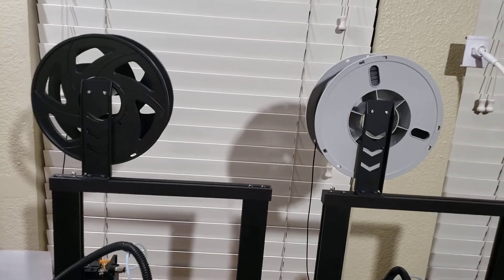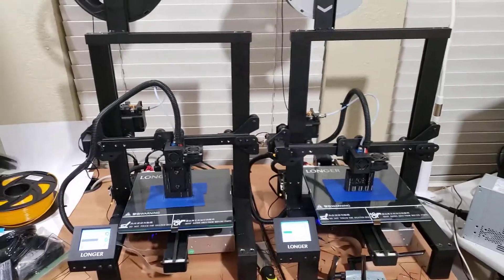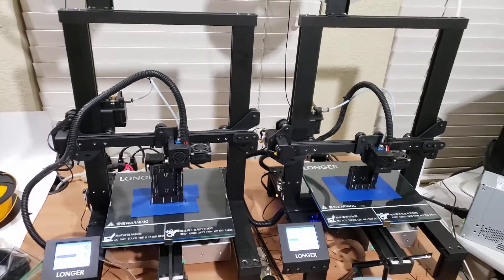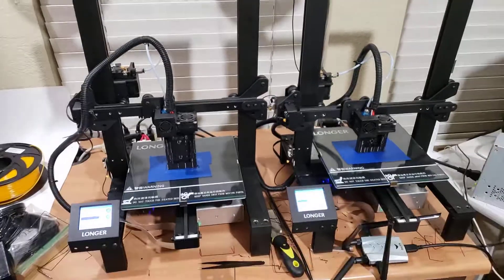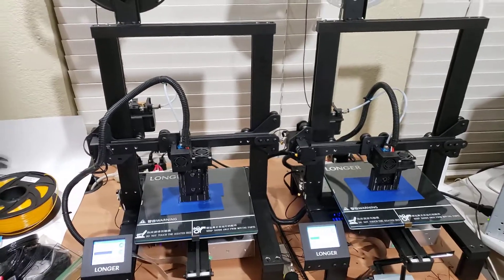I'm looking forward to getting that much filament and I'll do some more videos about 3D printing. Make sure you leave a thumbs up — I really appreciate it — and subscribe for future videos. We'll see you in the next one.